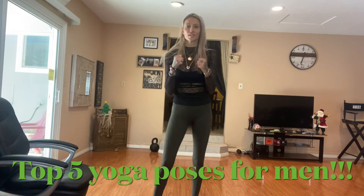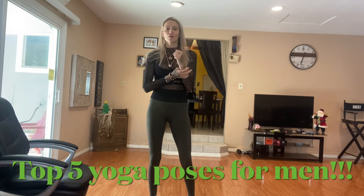Hey guys, Destiny Owen here. A short little video on a few stretches that I highly recommend to men — and of course women as well. I recommend tons of stretching to men, but these are my top five stretches that really tend to help men more so with their tight hamstrings and tight chest muscles. So here we go — make sure you like the video, comment, and leave a message if there's anything else you'd like to know.